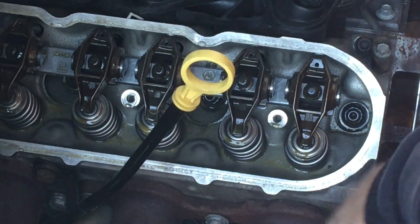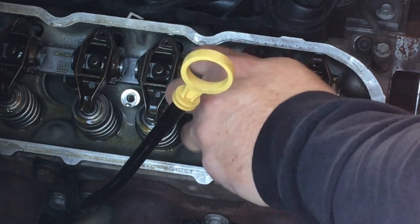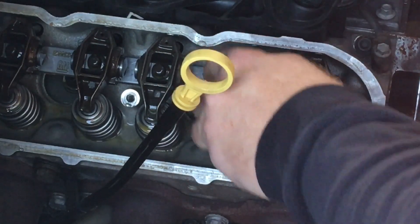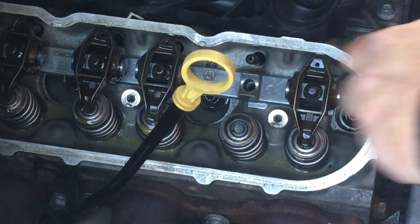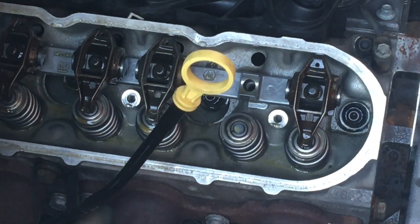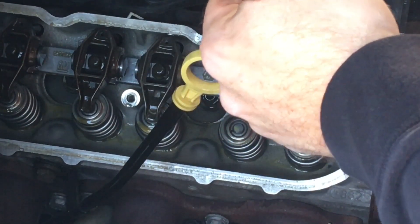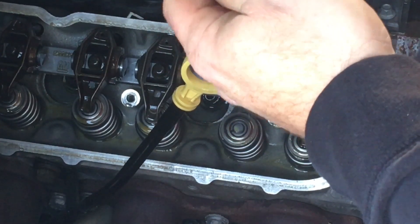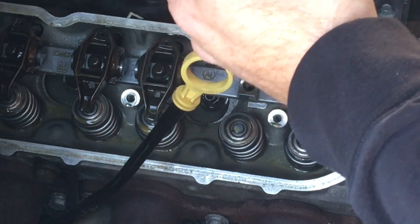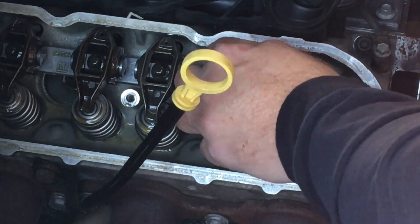I've got my exhaust valve just starting to open, so we can use this intake rocker as our test mule to find out what kind of length I'm going to need to set my preload. What I've got here is the length checking tool that I have lengthened to 7.300 even. I've got a little piece of black tape on there to keep it from moving because it gets a little loose the more you open the tool.